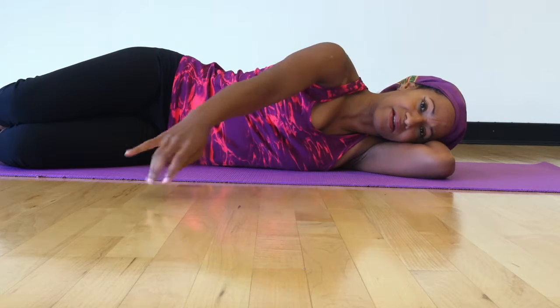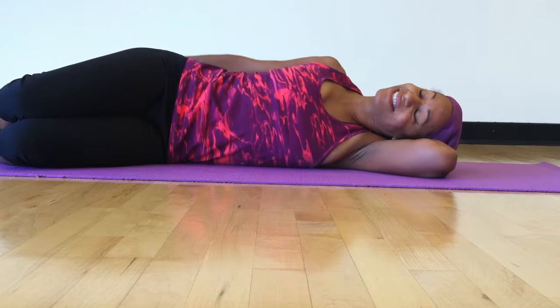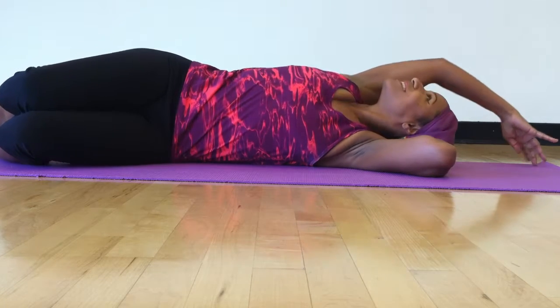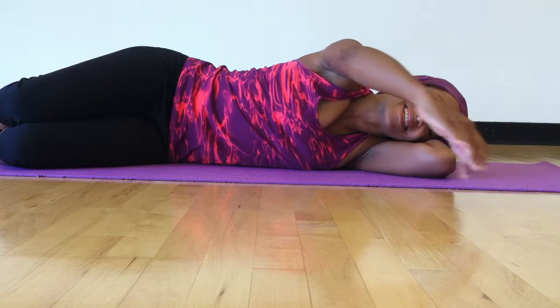And then you're going to reverse it the other way — walking down or skimming. You can also use a ball, that's really nice. And rolling around. So follow the hands when you can over the head. I'm walking a little bit today. And then in the front.